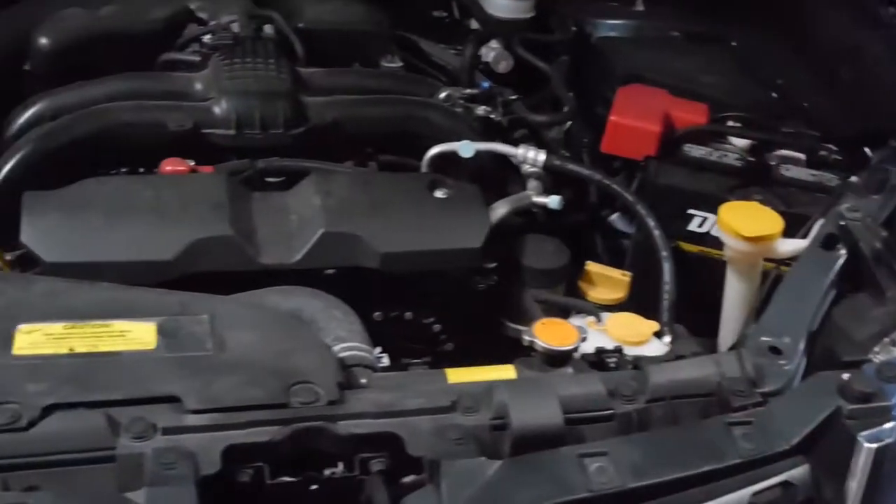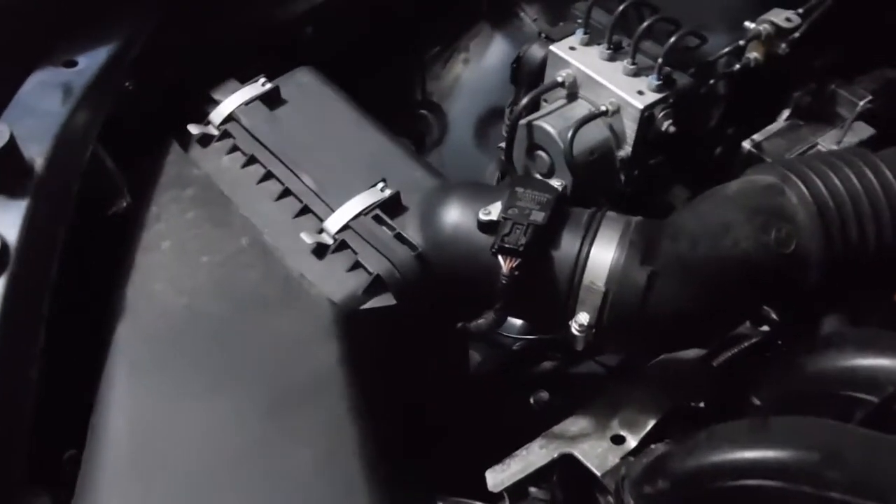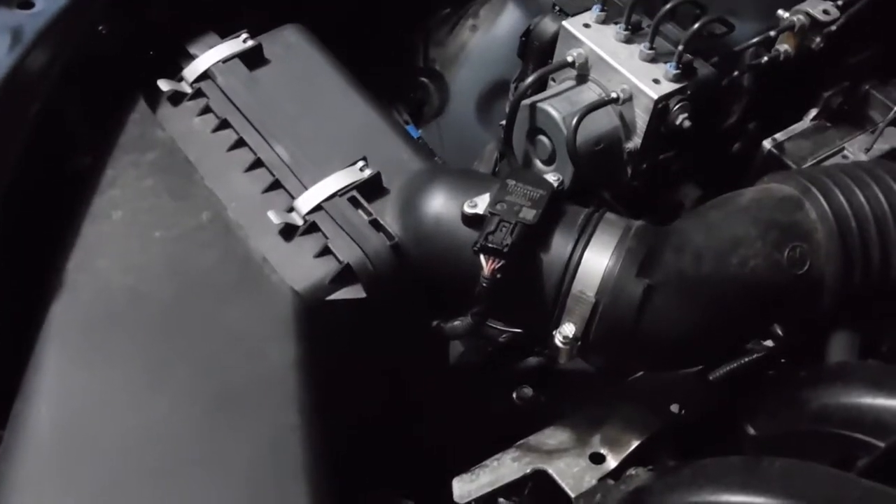This is the engine compartment of the 2016 Subaru Forester and today we're going to change the engine air filter — and that's where it's located.